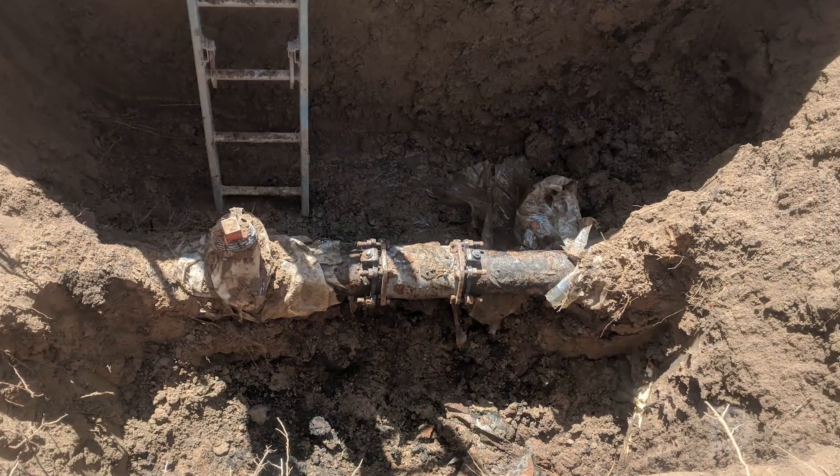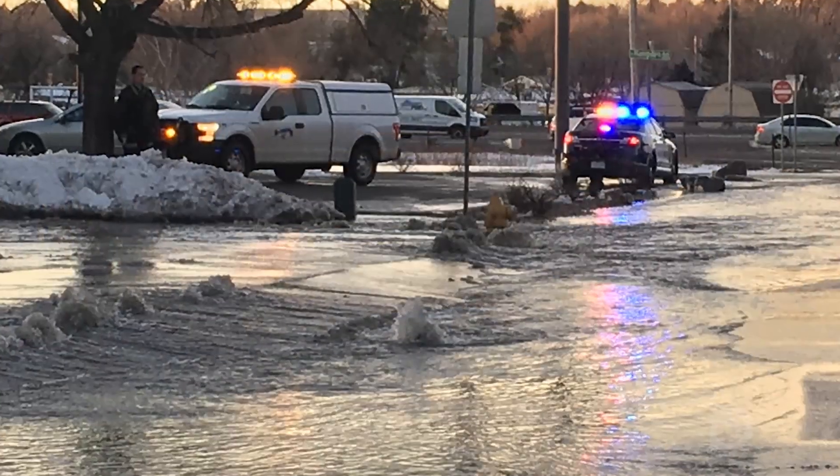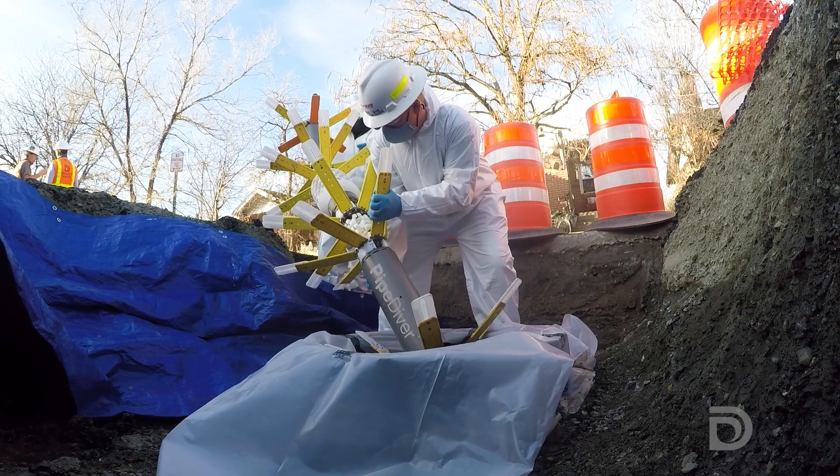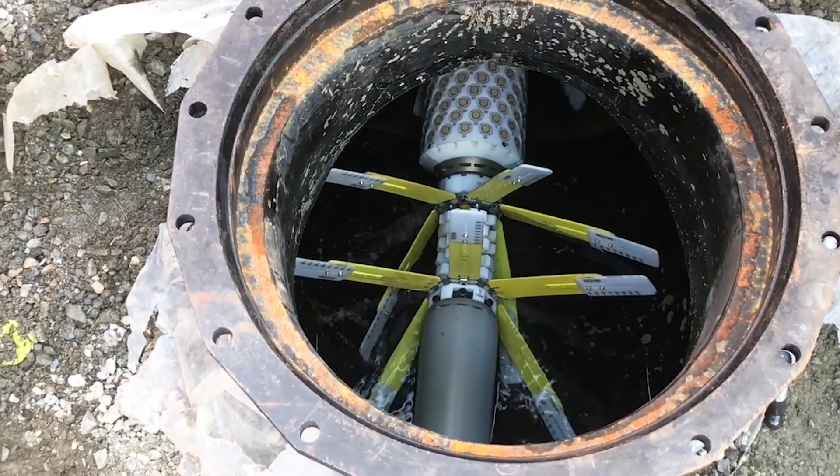Denver Water has about 3,000 miles of pipes across the metro area, and as those pipes get older, the risk of failures like large water main breaks increases. The data from the pipe diver will help us identify immediate areas of concern and also help us learn what we can expect out of the pipeline in the future.